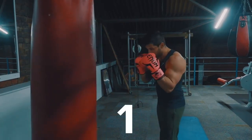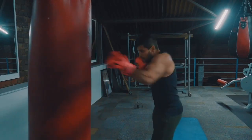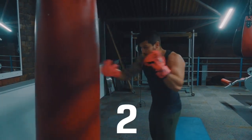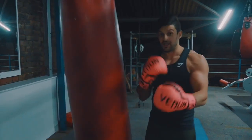For the one-two, the combination counts as one rep. To avoid confusion with the numbers, simply count your right punch. So with every one-two, that counts as one. When you get to four, it's actually eight punches. By the time you get up to ten, you're actually going to be doing 20 punches.